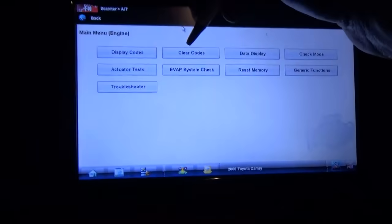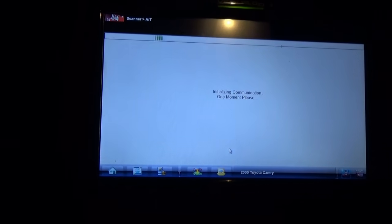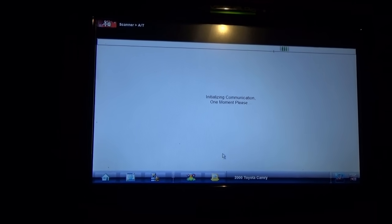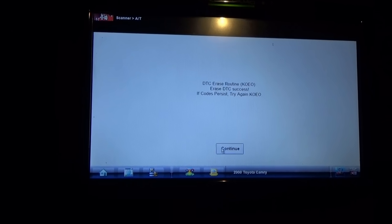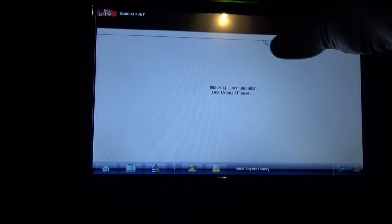With the new EGR solenoid in, I want to do the bidirectional test and see what a known good system does. So first let's clear the codes out — check engine light is still on, didn't run the self test — so clear the codes out. Success. Display codes.